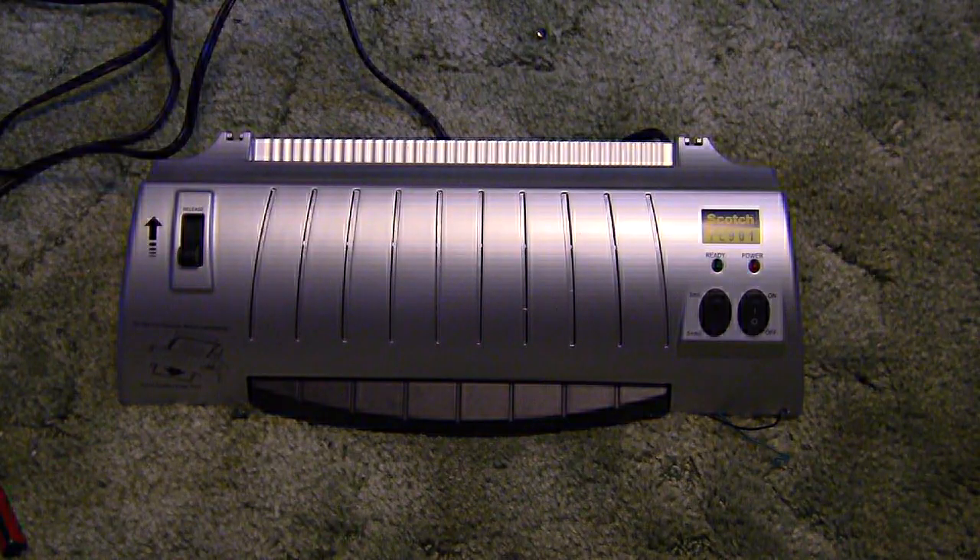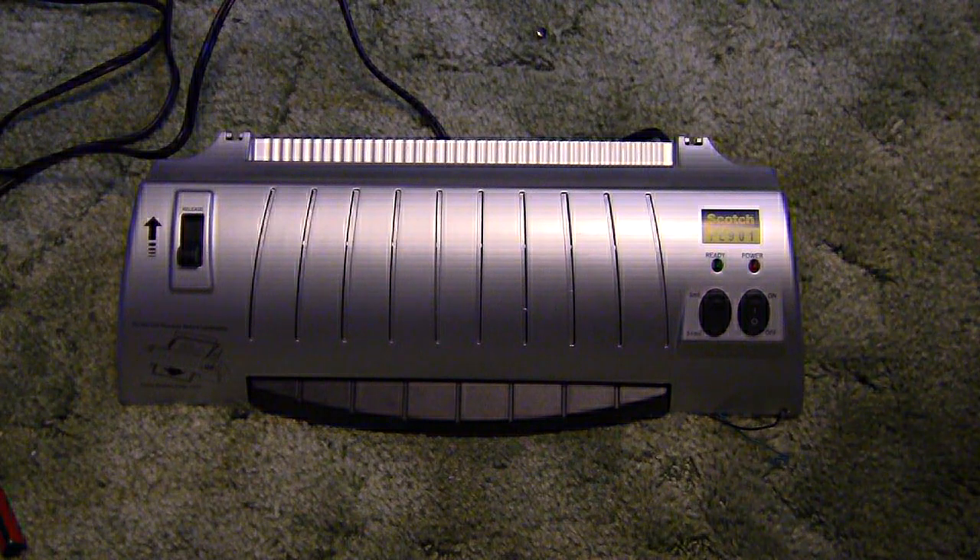The Scotch TL901 laminator is available very cheaply on Amazon — I saw it on sale once for $16.99. I paid a bit more than that for mine, but my goal was to use it for PCB toner transfer. I had to make one minor modification to get the temperature up a little higher, and I thought I would share how I did that.